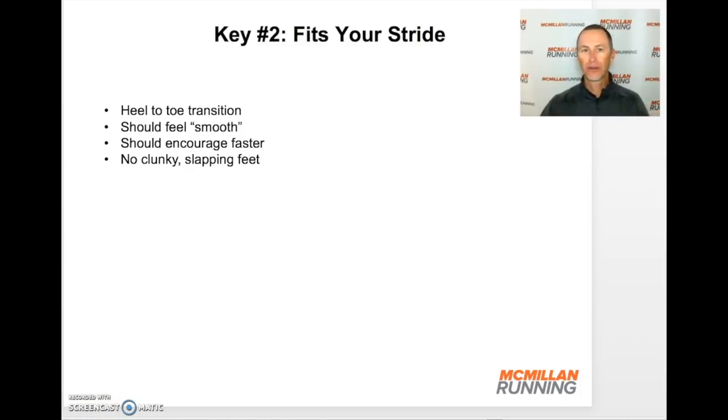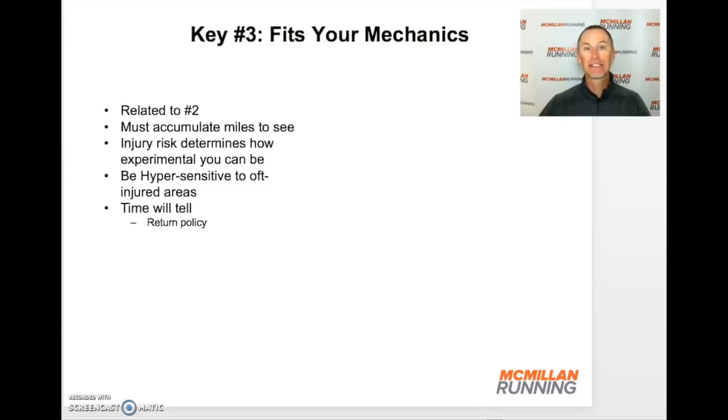Now that we've got steps one and two figured out, it's time to put some miles on the shoe — and that leads us to key number three: does the shoe fit your mechanics? Somewhat related to your stride, this takes a few more miles to really feel. You've got to accumulate some miles before you really learn whether that wonderful feeling you had in short test runs lasts over time. Your injury risk can be very informative. If you have an area of your body that's frequently injured and that new shoe after 5, 10, or 20 miles starts to cause any irritation or discomfort in that area, that's not the right shoe for you.